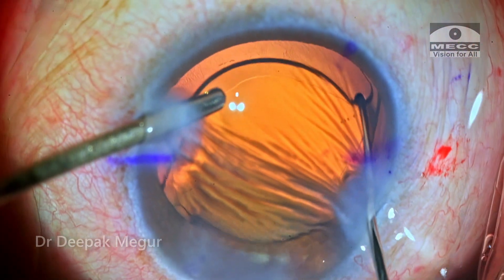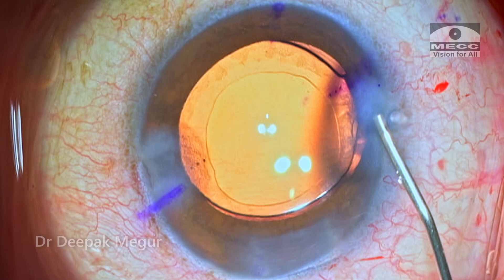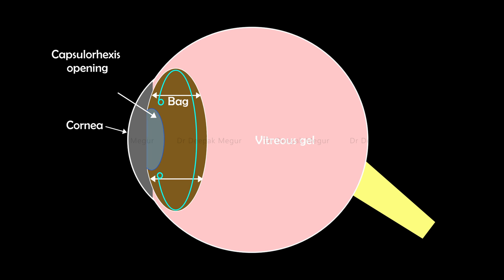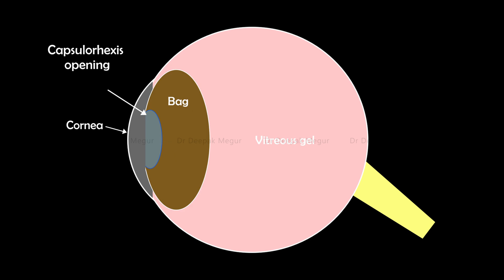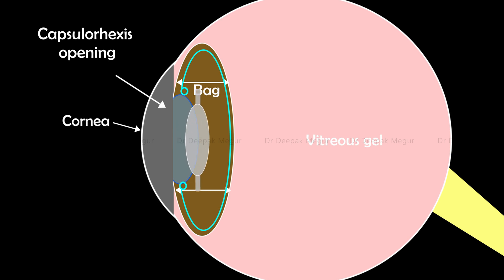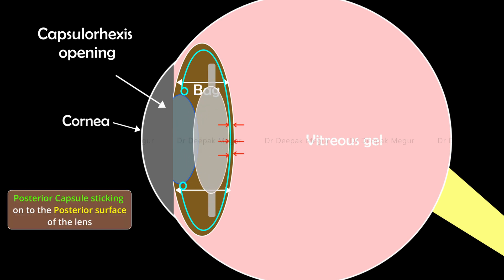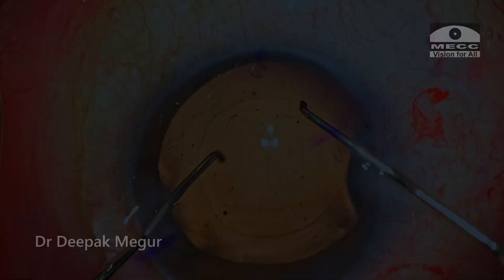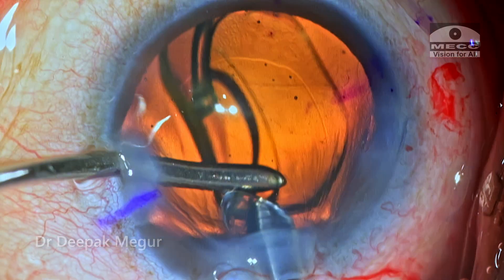The philosophy of using a CTR to prevent rotation in the early post-op period of a toric lens is that it's going to stretch the capsular bag and hence provide better symmetry to the bag. Also, the equatorial stretching is going to reduce the anterior-posterior dimension of the capsular bag, so the chances of the posterior capsule sticking onto the posterior surface of the lens are going to be higher, and once it sticks well, the chances of rotation are going to be less. This is the philosophy and this is how I prefer to use my toric lens and CTRs together.